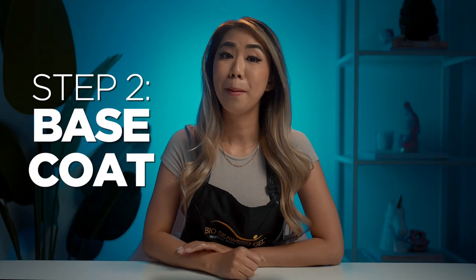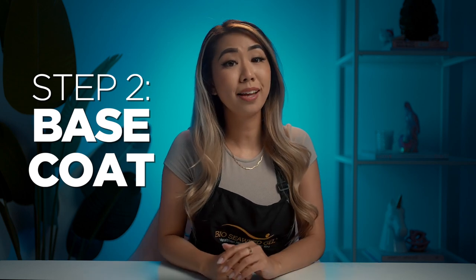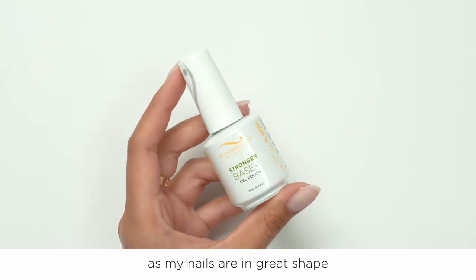Step 2: Base Coat. Apply your choice of base gel. As mentioned previously, you can choose your BSG base depending on the strength you require. If your nails or your client's nails are already strong and have an even foundation, you can opt to use any BSG base gel polish. However, if the nails are very weak and brittle, uneven, have ridges and so forth, it may need some extra TLC — which is when we recommend the BSG Sculpting Base Gel. I will be using the BSG Upgraded Stronger Base One as my nails are in great shape and don't feel like they need any extra strength.